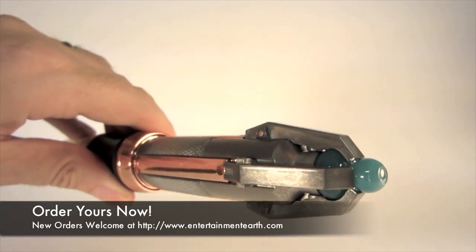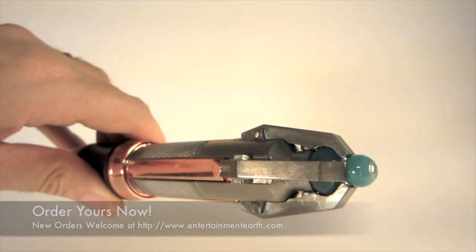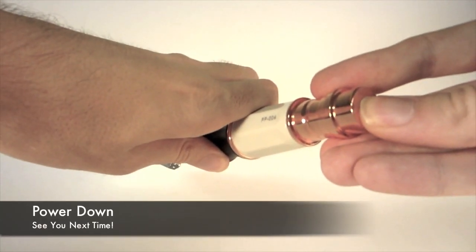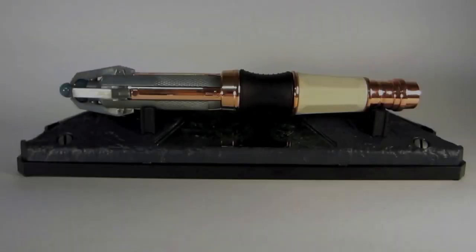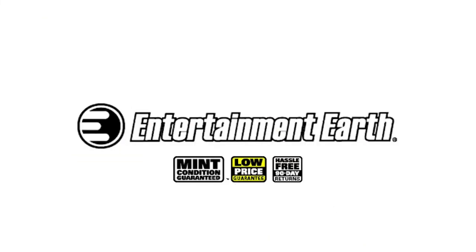You can tap it all over the sides too, and each place you can touch it or move it is a different functionality you can program into it. So you can have all kinds of stuff happen with this amazing piece. The Doctor Who Sonic Screwdriver Universal Remote Control is not only a working remote, but it's also a fully functional prop replica with lots of sounds right from the TV show. Don't forget to order yours at entertainmentearth.com today.